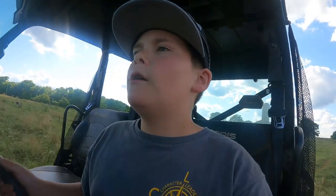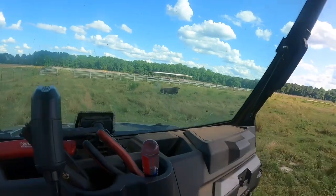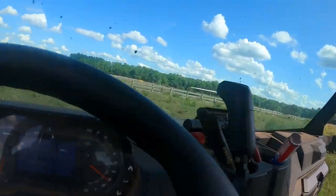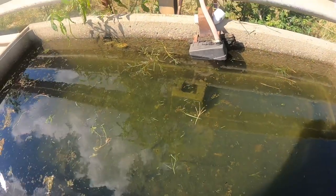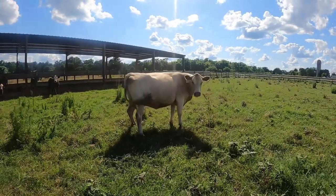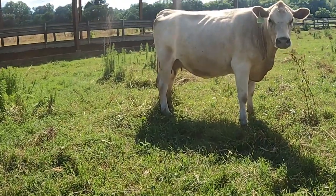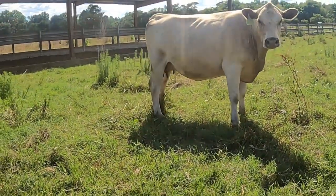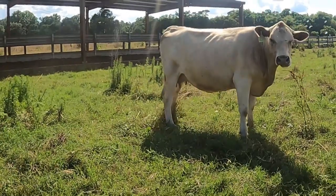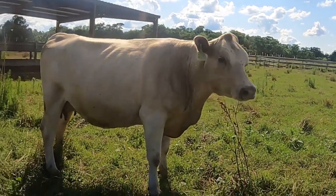We pulled up over here across the road just to check on some things. Right here we have the new bowl and the water.